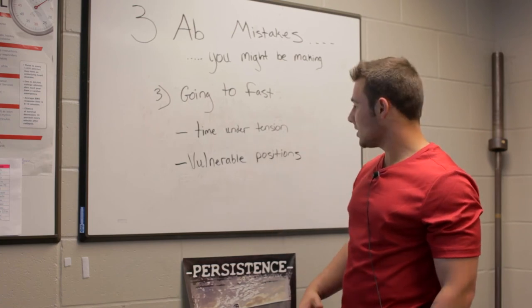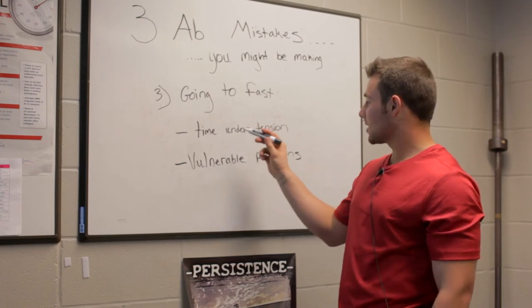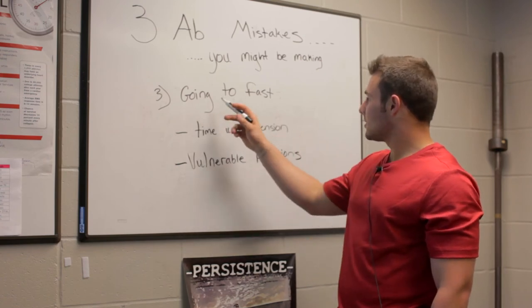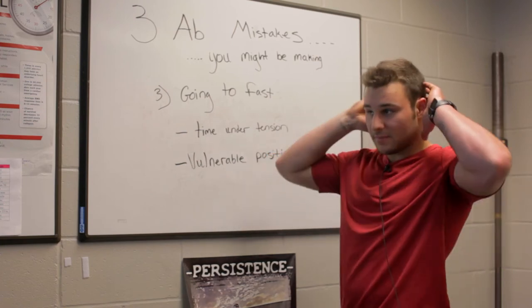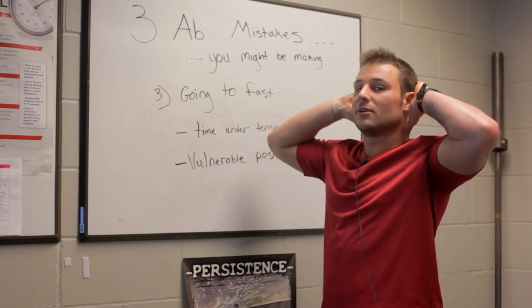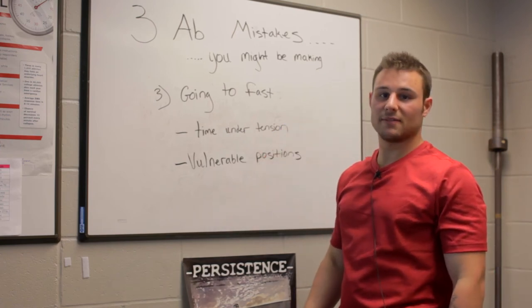Time under tension is the amount of time that those muscles are being strained or under some kind of tension, and the abs actually respond better to a very high amount of tension. The second part about going too fast is it puts certain body parts in a vulnerable position. If I'm banging out crunches, what I really tend to do is just crank on my neck, and for somebody that has a past neck problem, that can be a very bad thing.